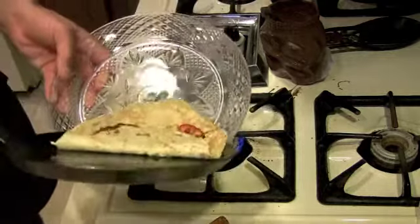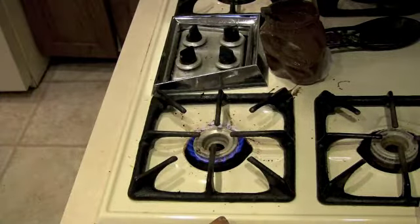And voilà, we are done making crepes! Don't forget to go to my website, Bakertown.com — that's b-a-k-e-r-t-o-w-n-e.com.